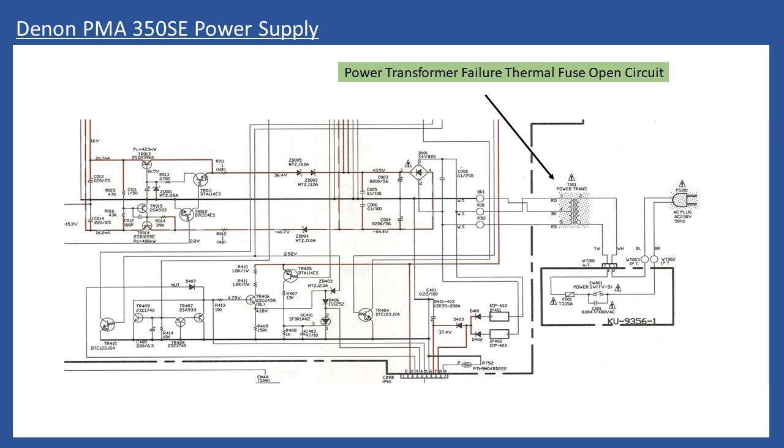Using the 33-0-33 transformer, once rectified, the voltage will be slightly higher than the quoted 43 volts. This is acceptable as there is sufficient headroom in the circuit. Even a 30-0-30 transformer would be more than adequate. The designers take the main rectified voltage for the output stage and feed it through series regulator circuits to provide approximately ±15.9 volts to the preamplifier and input selection circuits. There is no startup power supply in this design.